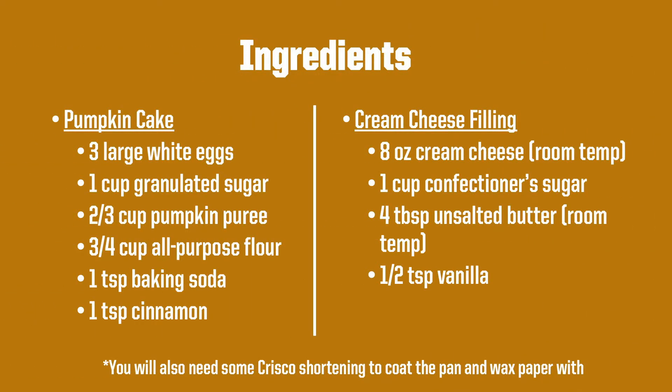First, I will show you what ingredients you will need for today. For your pumpkin cake, you will need three large white eggs, one cup of granulated sugar, two-thirds a cup of pumpkin puree, three-quarters of a cup of all-purpose flour, a teaspoon of baking soda, and a teaspoon of cinnamon.